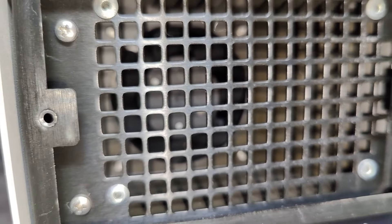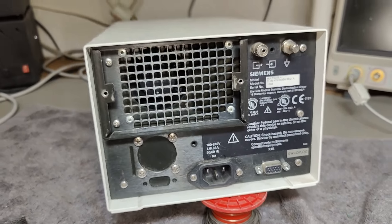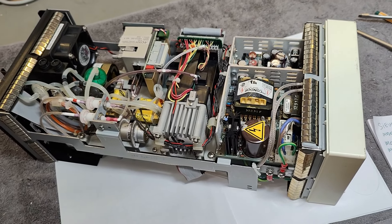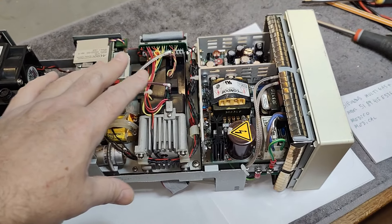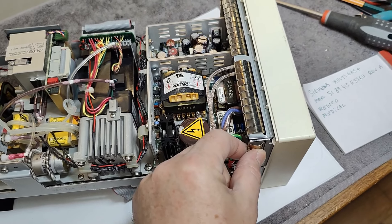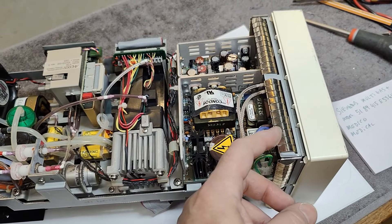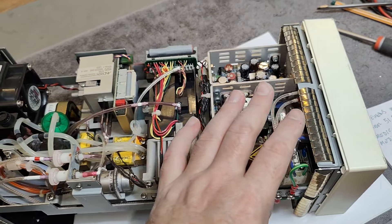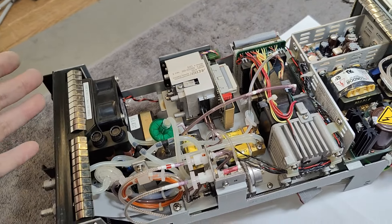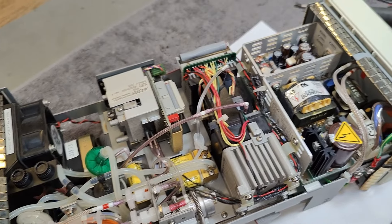There's a fan. Let's see if we can figure out how to open this and see what's inside. It was a little bit difficult to pull out the cover because of the EMC shields. This makes a very good electrical connection all the way around so that no electronics emit any kind of noise.